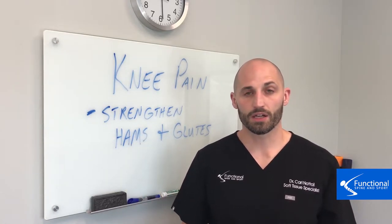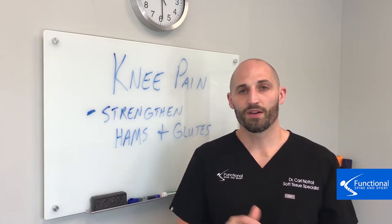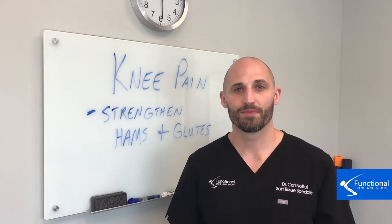If you already are experiencing knee pain, don't jump to this. The first step is getting a diagnosis. We hope you found this useful. Be on the lookout for more videos on what you can do to fix knee pain for good. Thanks.